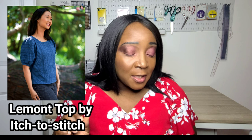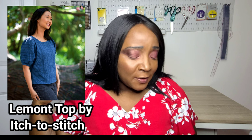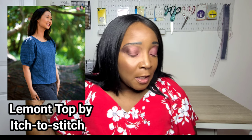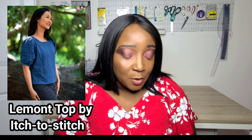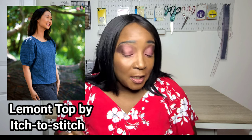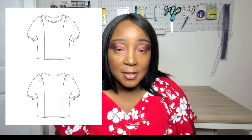Now let's talk about some indie patterns. First is the Lamont Top by Itch to Stitch, which is a very easy pattern for beginners and up. It features a really nice puff sleeve that's either pleated or gathered, a high round neckline, and a simple silhouette that's fun and cute — definitely easy to make for summer.